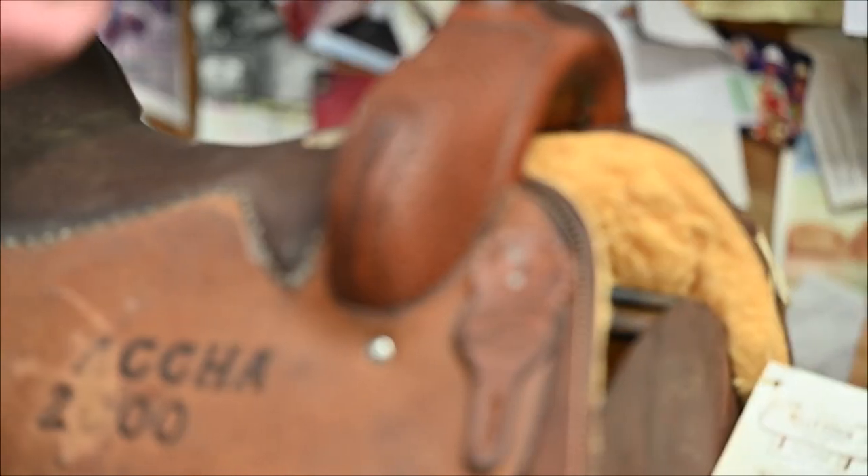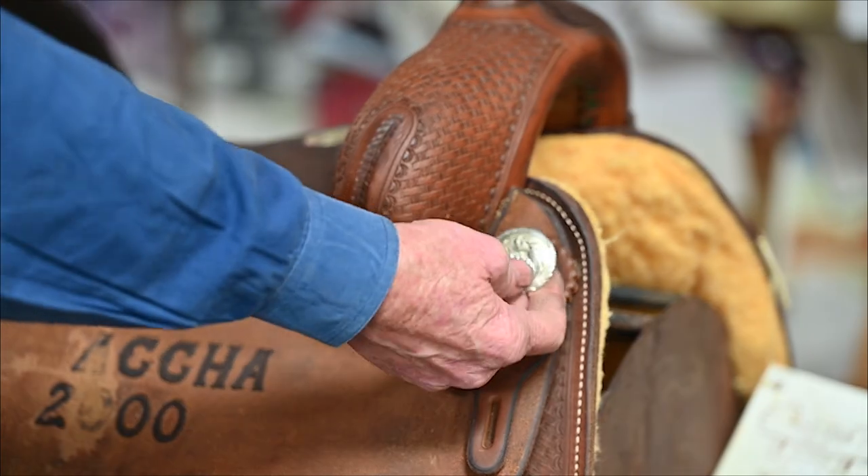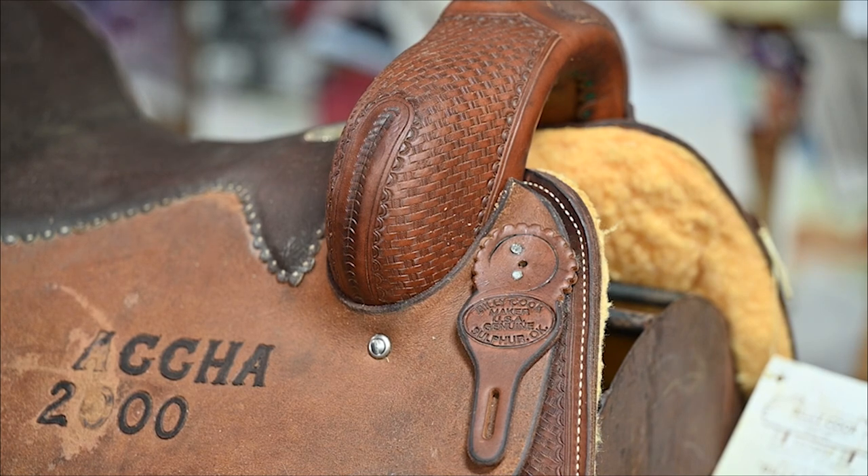What happens with these things is they loosen up and they're always working out, and you're always having to tighten them up. The hole gets wallowed out in there, and I'm going to show you a way to tighten it back up.